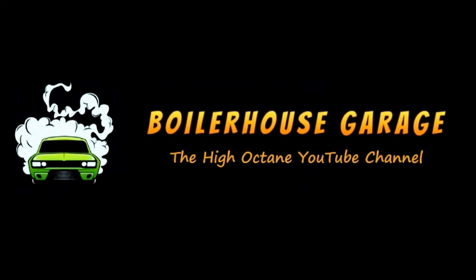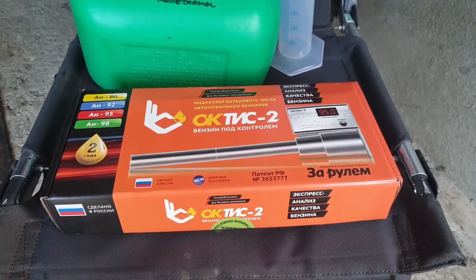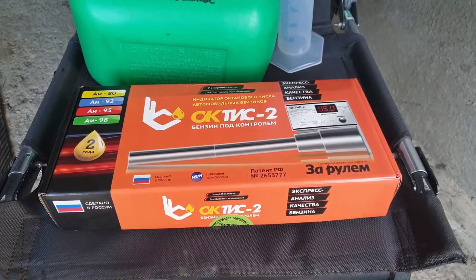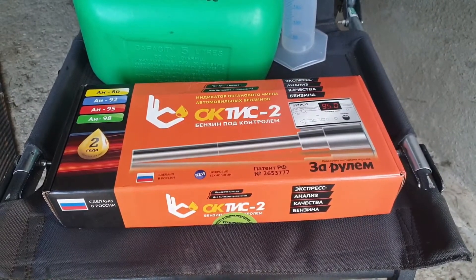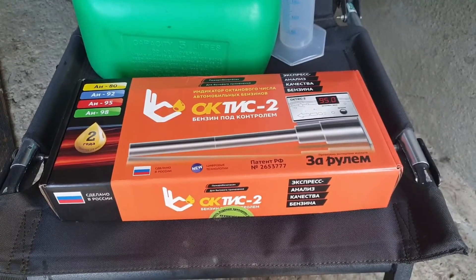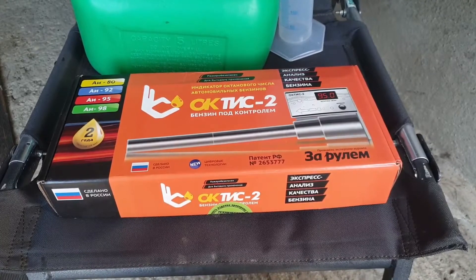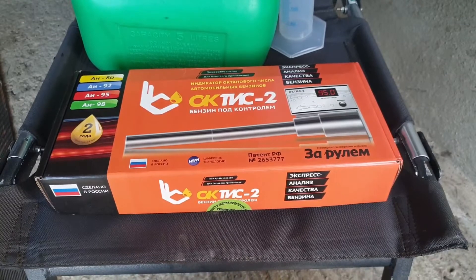Welcome back to Boiler House Garage. This video will be taking a look at my new octane tester that I recently imported from Russia, called the Octis II. It got stuck in Belarus for about a month, but thankfully the seller was helpful and it did eventually find its way through customs and arrived with no import fee to pay, unless it was already included in its £220 price, which is considerably cheaper than any octane testing equipment I had already looked to buy for the channel.